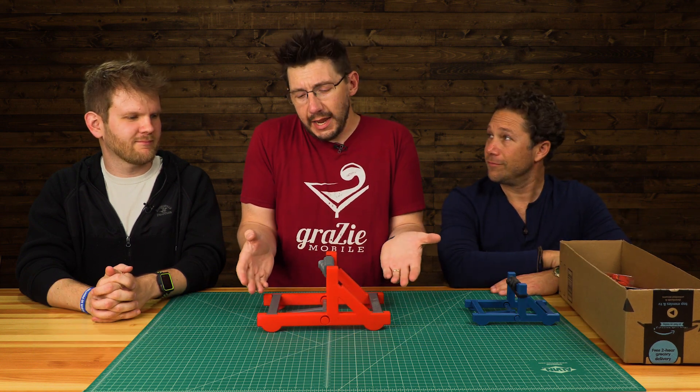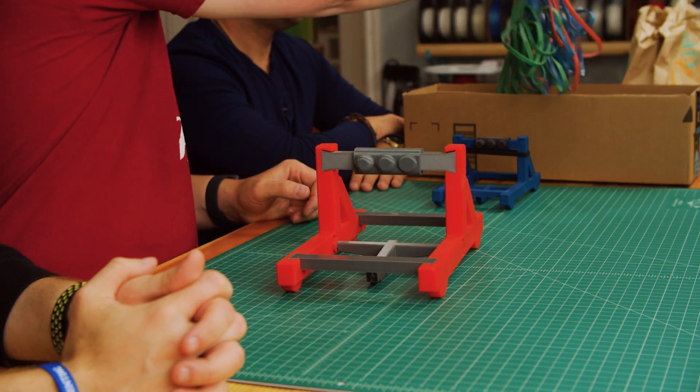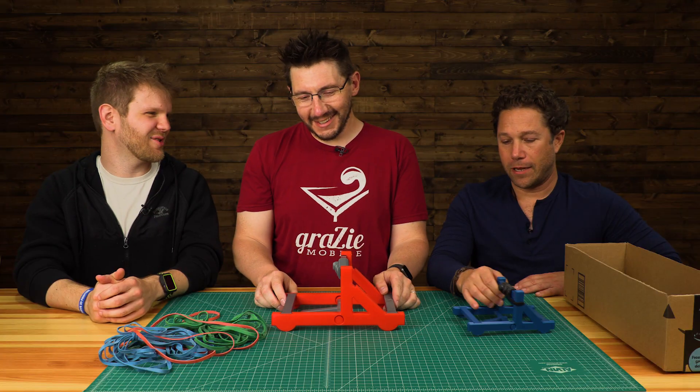Unfortunately, earlier today — a few hours ago, that's how exciting it is — I was testing this with the bands that Sean got from the local home improvement store, and unfortunately it broke. One band was fine; four bands, well, not so good.